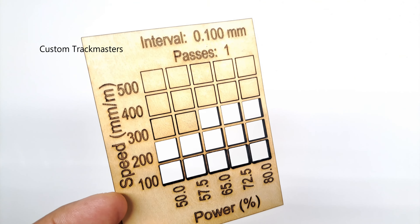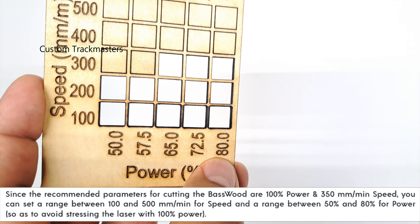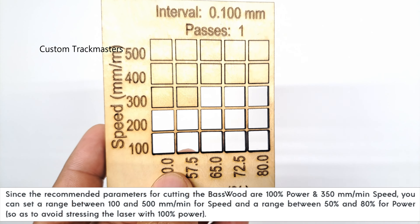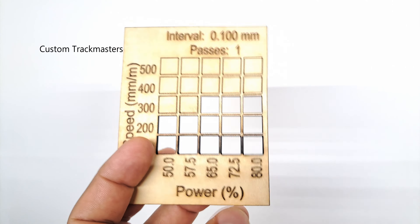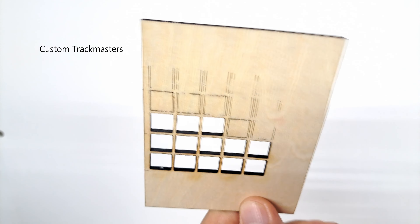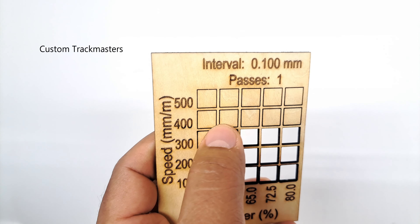I'm going to use these parameters for engraving. Also check Longer's website — they recommend going up to 80, maximum 90 power for cutting, just not to stress the laser too much. As you can see on this test, we have good results. The back almost goes through on this row at 400 millimeters per minute.